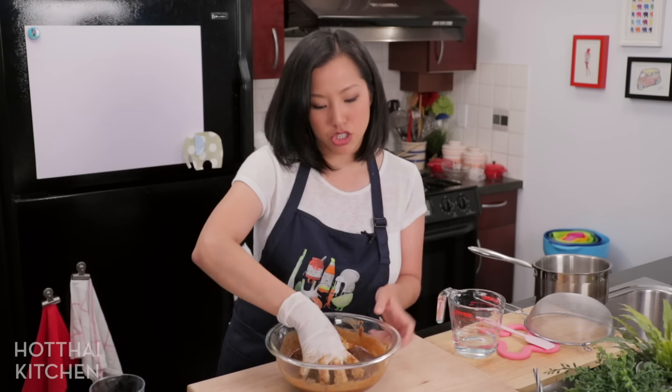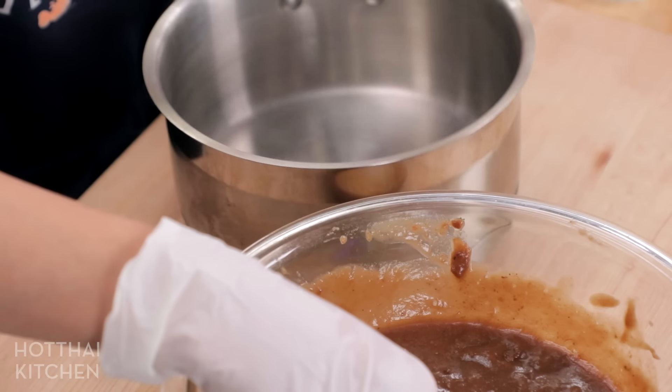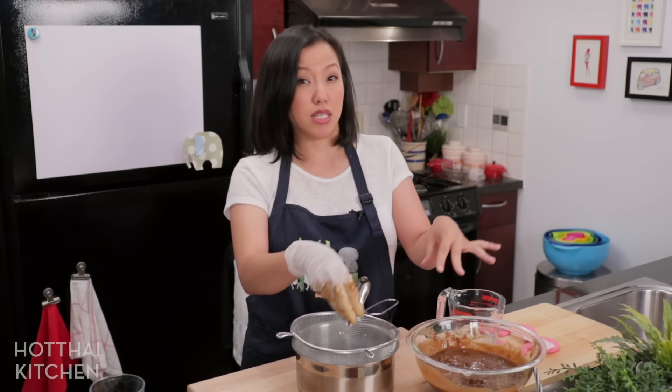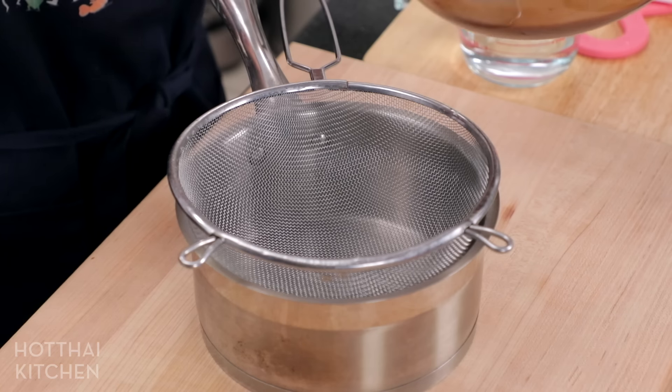That looks good and now I'm going to strain this into a pot because we're going to cook it. I've got a sieve here — don't go with a super fine mesh sieve because this is quite thick and something super fine will make it harder. This sieve is good; it's quite coarse.